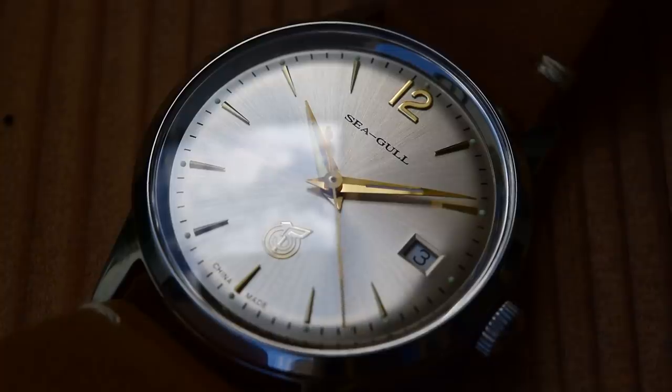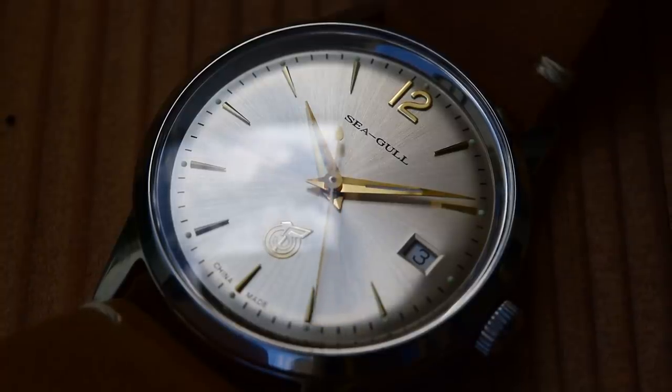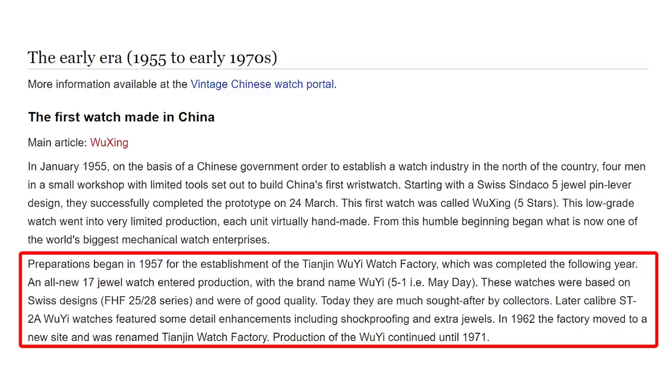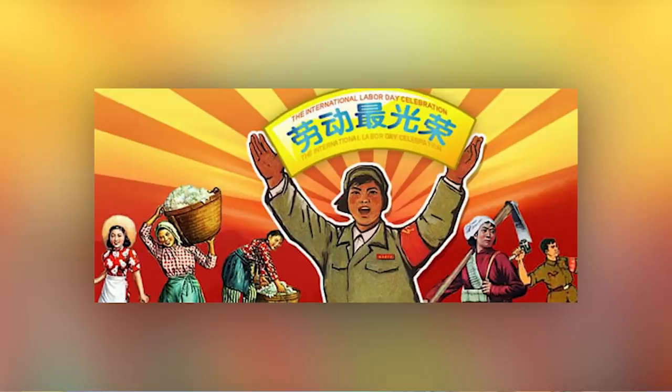Now the logo above the index at six — I said 51, it's actually 5-1. So it definitely doesn't pertain to 1951; that would have meant it preceded the Chinese watch industry by four years. The Tianjin Watch Factory, which went on to become Seagull, only opened in 1955. This Woo Yee 5-1 pertains to their second watch, which they made from 1957 to 1971. The name actually refers to the 1st of May, which is their annual Labor Day holiday. It's now one of the biggest public holidays in China — I believe everybody gets five days off.